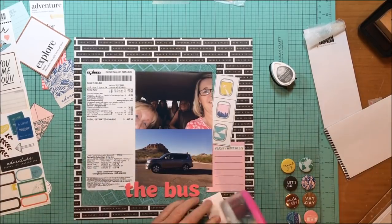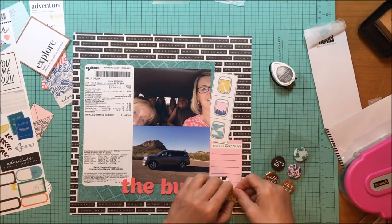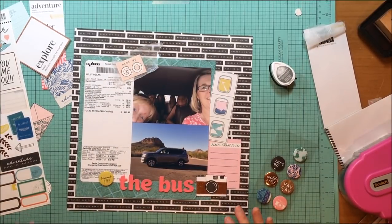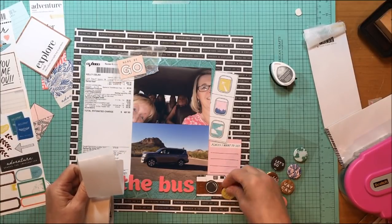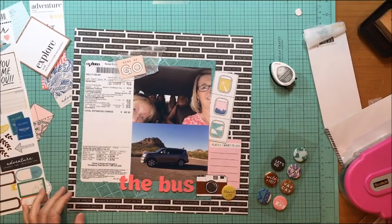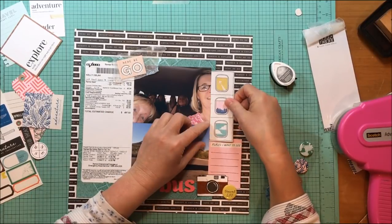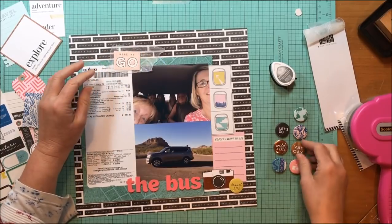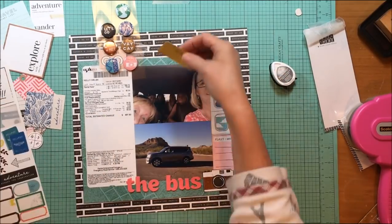I like how this cluster looks. There's so much white in the receipt on the left side, so I used the white of the camera and the white of the film strip on the right to balance white from left to right — those are the kinds of design details to think about. I decided to use the 'travel life' flare badge from the Here and There collection, removing the foam dots from the back and replacing them with a glue dot since I don't want it more dimensional.